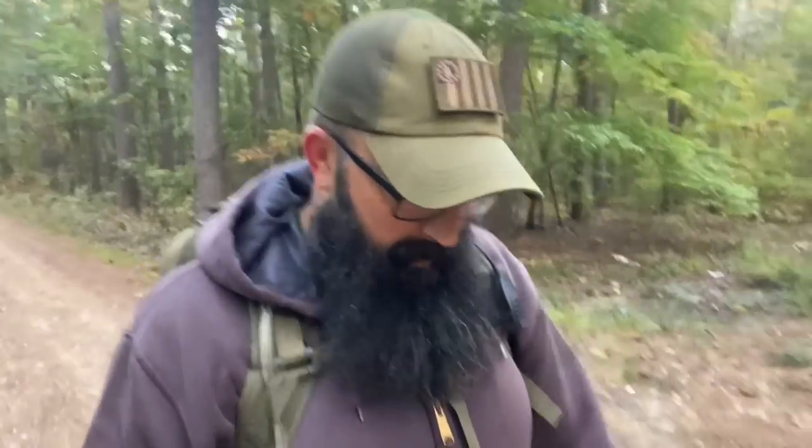Hi folks, welcome to the Prepared Homestead, this is Travis. Thank you all for stopping by to watch. It's a little chilly out this morning — fall is coming in. In fact, this week they're talking about overnight lows getting down pretty close to the freezing mark. It's just about getting to that time of firing up the old wood stove. I'm kind of a stickler — if the pipes aren't freezing, we don't need a wood stove going.